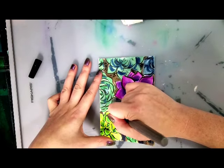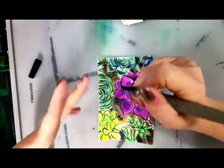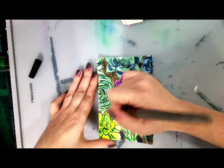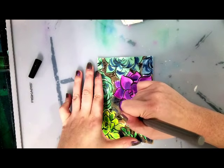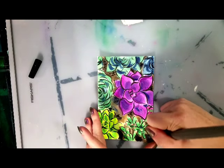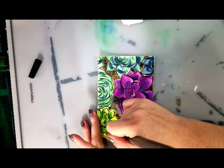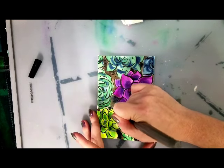My go-to is succulents for these kinds of tests, and it's because they have a lot of different colors and a very simple, repetitive shape. So I can not only test a bunch of colors out, but I can do it very simply without having to spend a lot of time doing an underdrawing. Succulents are really nice for this sort of thing.